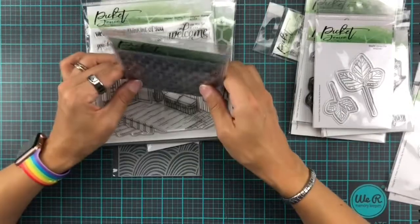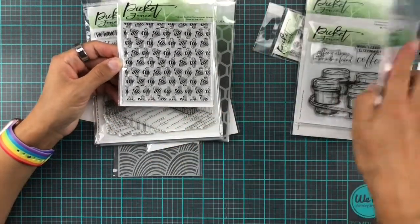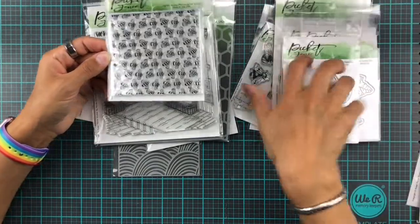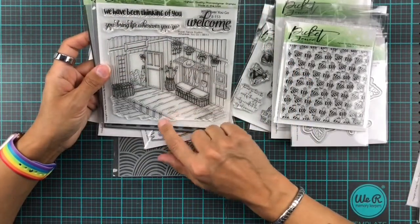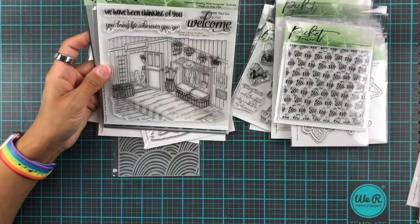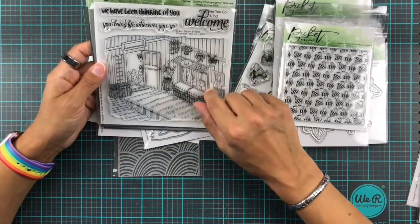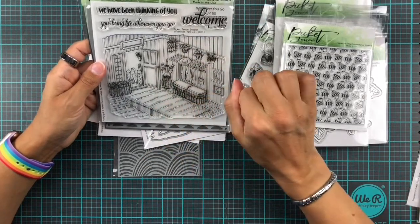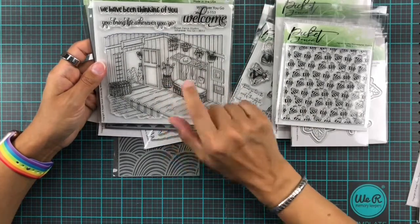Then this one is called 'Buzz' and it's one of our seamless background stamps, so you can do a tiny little card and this will go super fun with the other little bees. And then this one is called 'Wherever You Go' — it has a cute little entryway or hallway and some nice sentiments, and I think this will look beautiful watercolored or deeply colored with Copics if you want to color a lot.